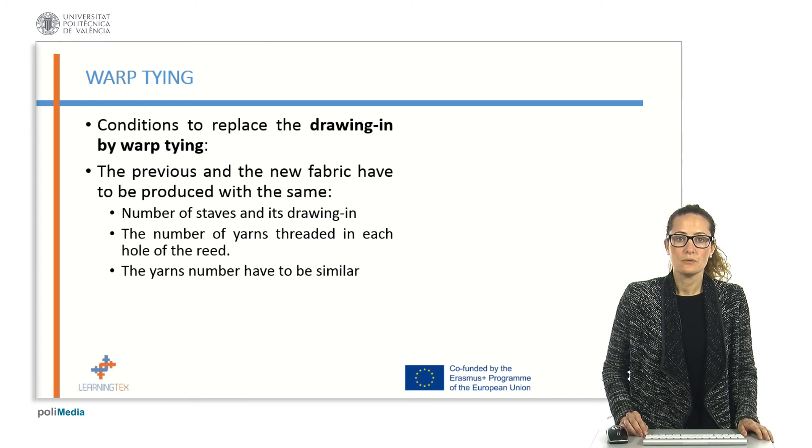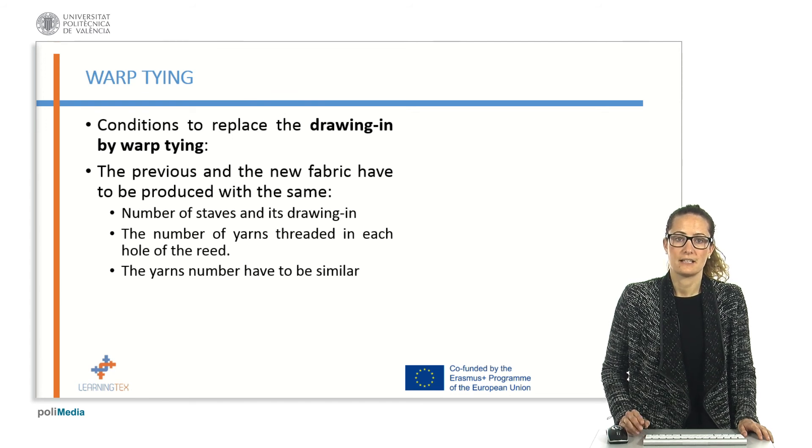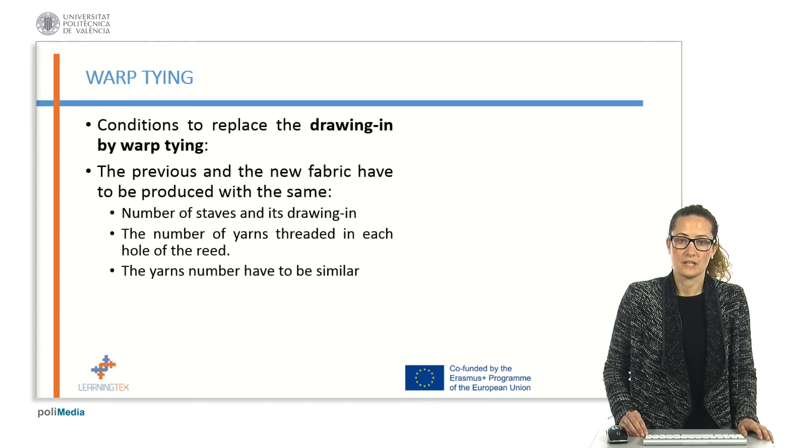Some years ago, this process was done by hand. However, it's an automatic operation nowadays.